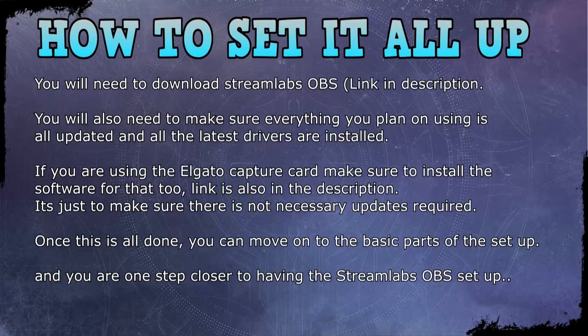Stream Labels is more for YouTube than Twitch. While you have things installing, make sure all the drivers are updated for your microphone and camera. You also need to install the Elgato software — the link is in the description below. Have that updated, installed, and ready to go. Once you've done all that, you can set up Streamlabs — you'll need to log in with either your Twitch or YouTube login.